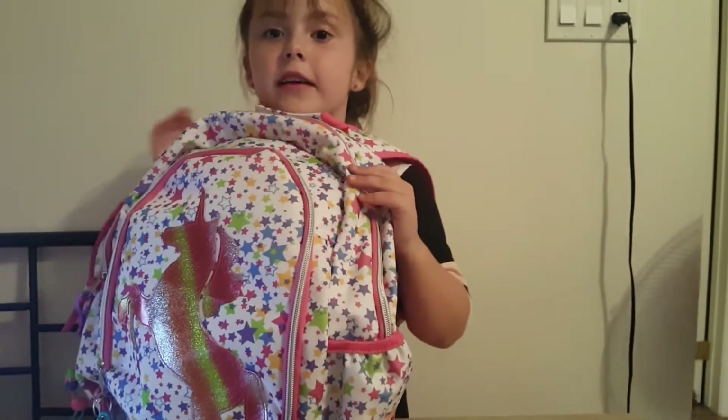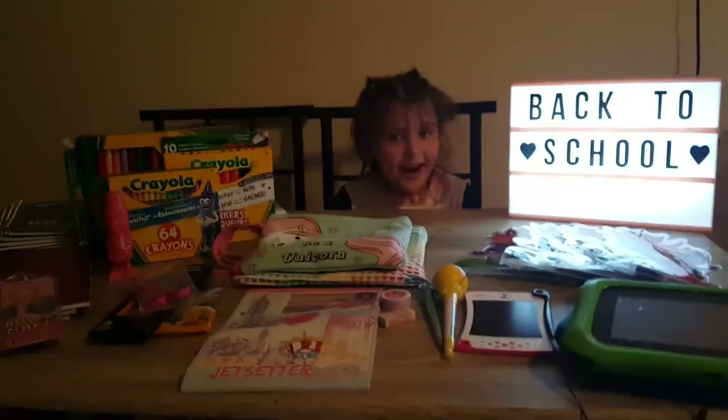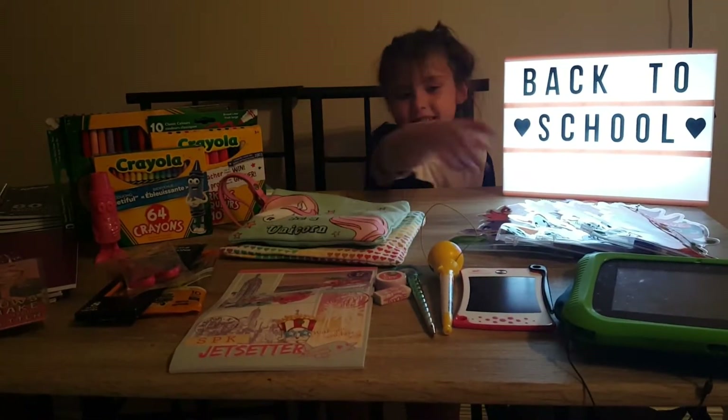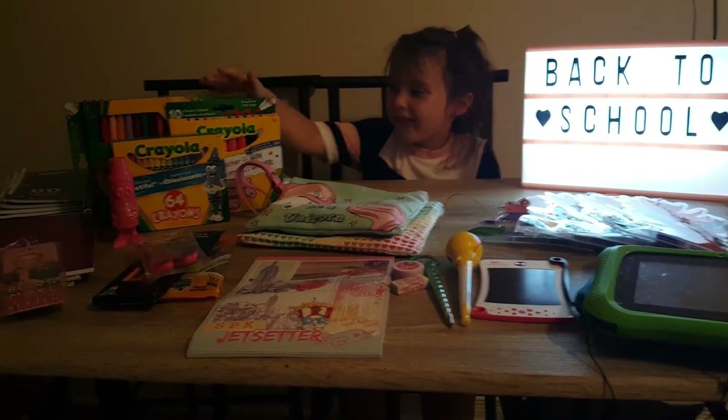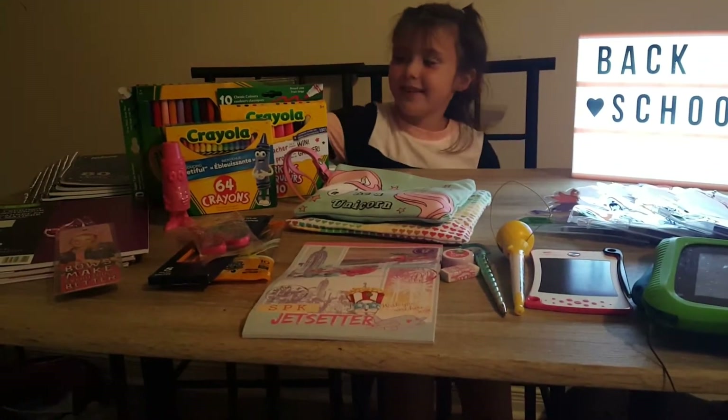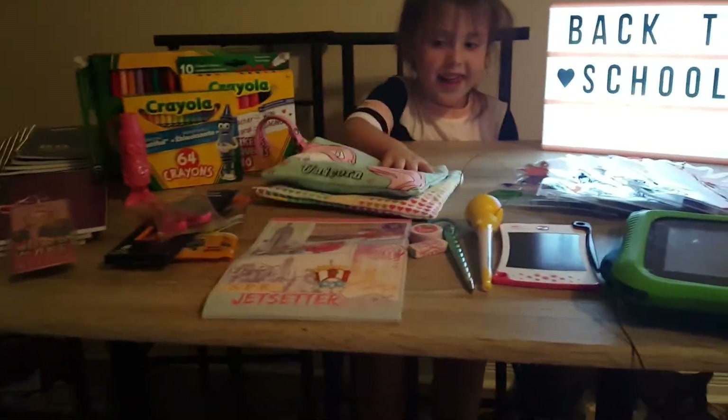What you got, suit kids? Tell me. Hi kids. I have all my suits up here. I have my tablet. I have pencils here and pencils here too. So do we want to show them what we got?